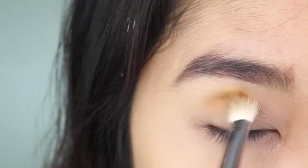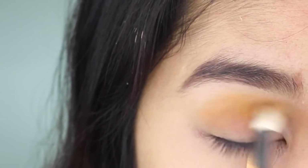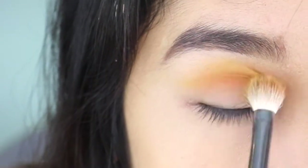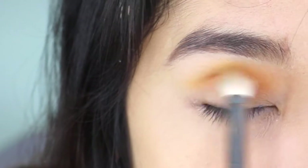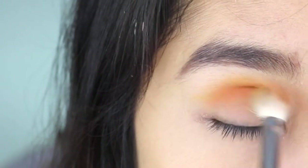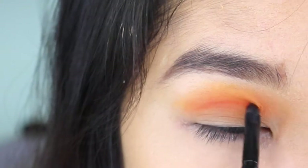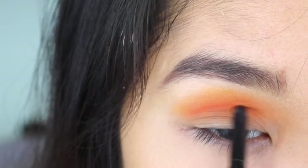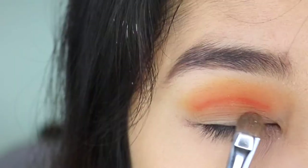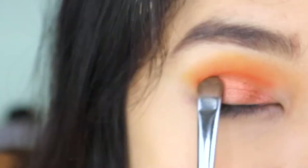Picking up my fluffy Morphe brush and putting this color in as the transition shade. On top of that, I'm going in with this orange shade called Morocco. Now I like to deepen up my crease line, so I'm going over the crease line specifically with a small detailed brush from Elf. Then placing this color all over my lids, just right underneath where I created that little sharp crease line.